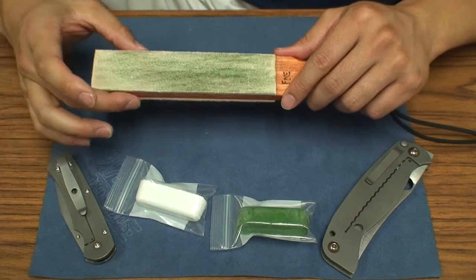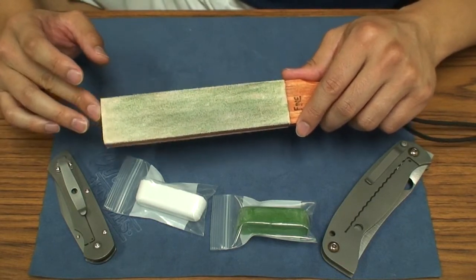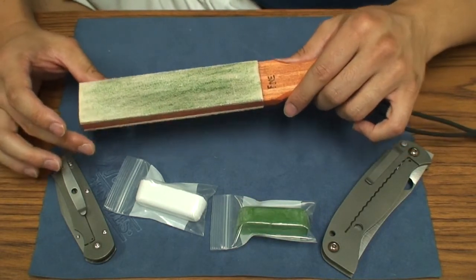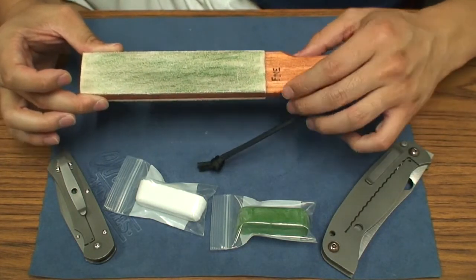I'm not crazy or anything like that, but I definitely appreciate all your guys' support. One of the cool things about this knife community is that you get to hear about new things from other people's channels. And JDavis is one that I watch religiously every single day.